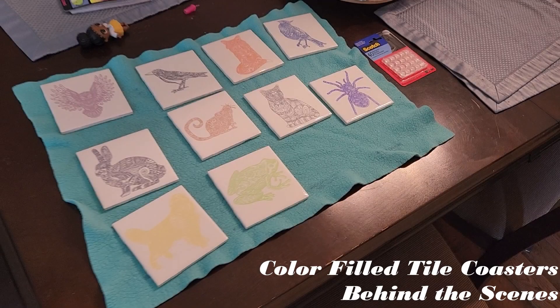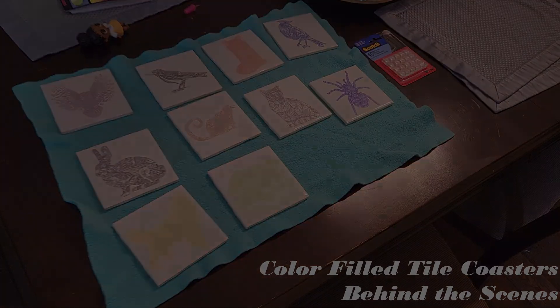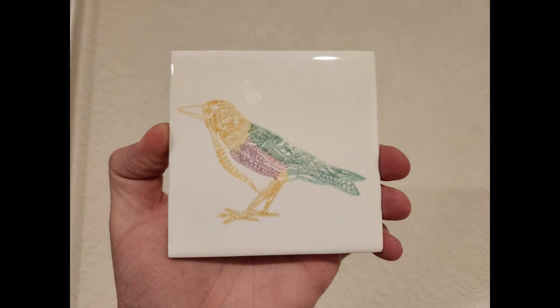Hello again, this is Jeff with Shoreline Crafts, back with another video. I wanted to take you all on a journey of how I learned to laser engrave onto cheap ceramic bathroom tiles and color fill them in with Sharpies. Come along and I'll show you what I've done.